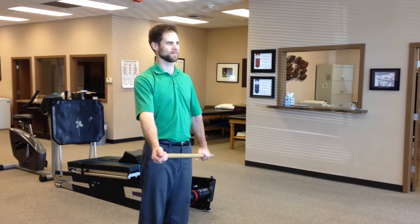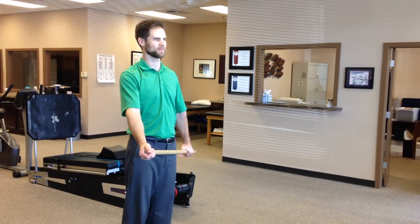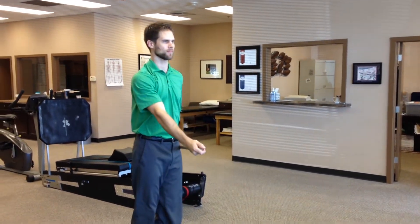Hello again from Peak Sports and Spine Physical Therapy in Klahani. This is Paul Murasky demonstrating for you an exercise we refer to as the stride stretch. What it's actually stretching is mostly the pec muscle, but also some thoracic spine and hip flexor.